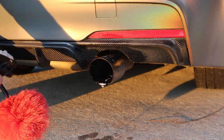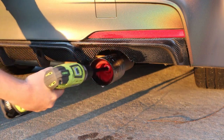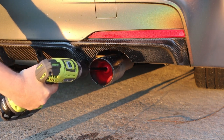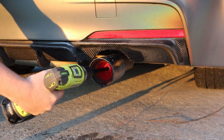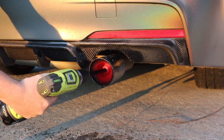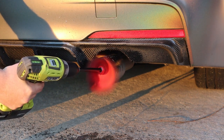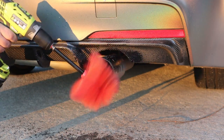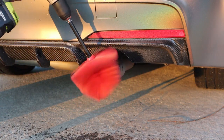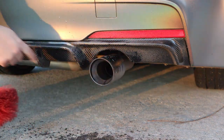So instead of using foam on this older rim twister, I'm using just some W6 to get it lubricated. You can use this one at as fast a speed as you want — be careful, it is going to sling. Look at that — just amazing.